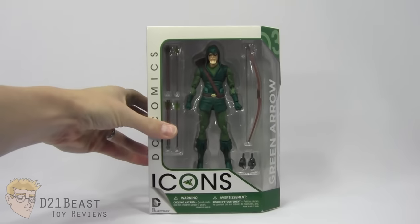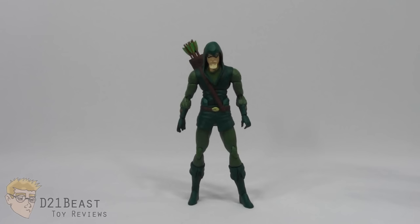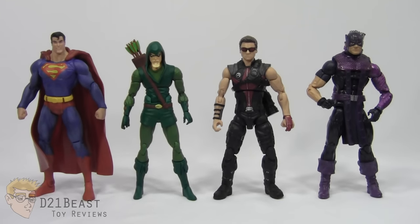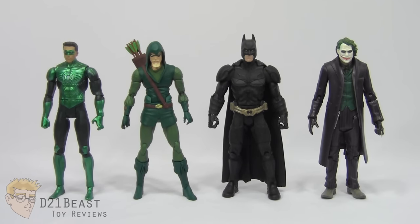Alright guys, let's get the Emerald Archer out of the box and see what he's all about. So here we have the Icons Green Arrow out of the packaging. The first thing I have to note before we get into sculpting and paint detail is that scale-wise, he seems just a little bit smaller than what I was expecting. Bringing in a DC Universe Classic Superman figure and even Marvel Legends Hawkeye figures, you're going to see this Green Arrow does stand a little bit shorter than his contemporaries. I'm kind of surprised by the difference in size between DC Universe Classics and the DC Icons line. But when comparing this Icons Green Arrow to the Movie Masters line, all the figures in my collection seem to blend together much more nicely. I'm guessing DC Collectibles used the Movie Masters figures as a baseline when starting their new Icons line.